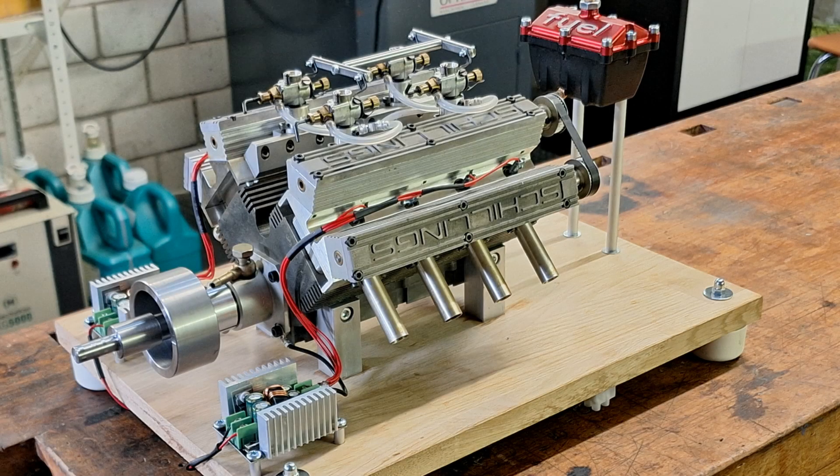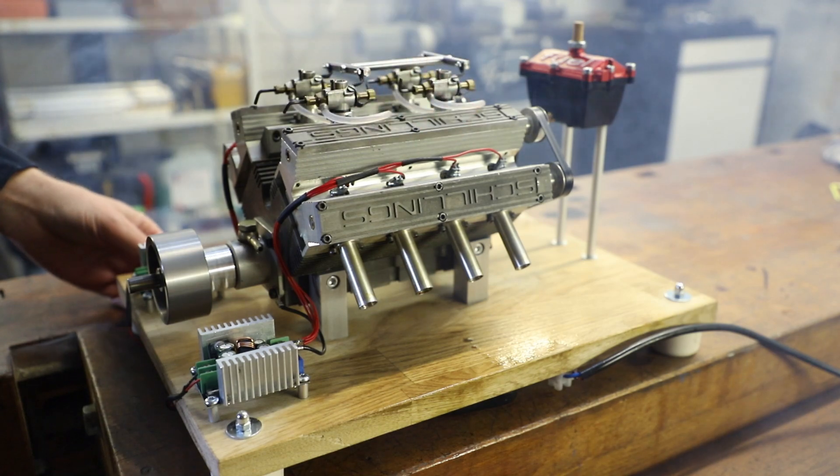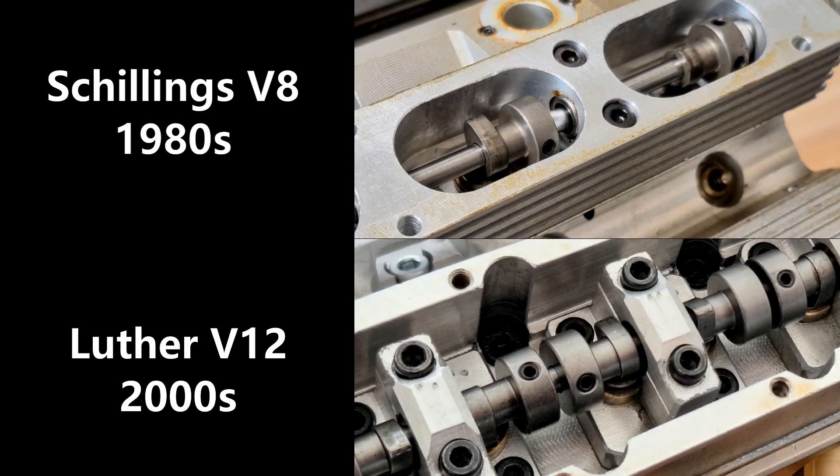Here's a fun fact: most of you have probably seen the video of my V8 engine from Shillings — if not, you'll find the link in the description. Compare the cams of that engine with those of the V12 from Rolf Luther. Can you see it? The cams are the same — so technically speaking, Rolf Luther's engines are based on Shillings. Interesting, isn't it?